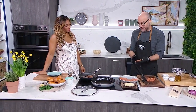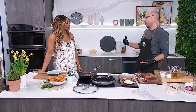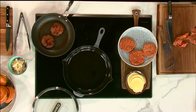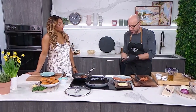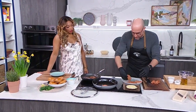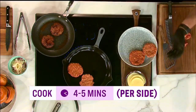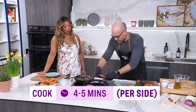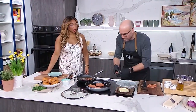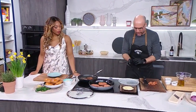You can pan fry them, or today you can go out and grill them on the barbecue if it's nice outside. We'll put them in the pan and raise the heat a little bit. You just want to cook them on each side for about four to five minutes on medium-high heat. You want them to get nice and golden brown on each side.